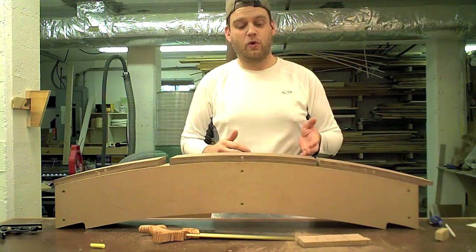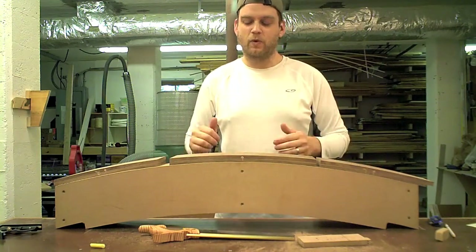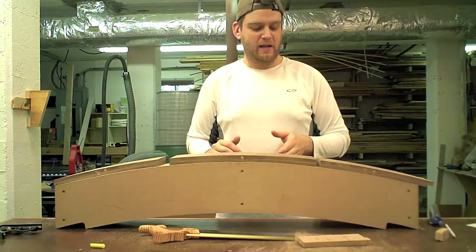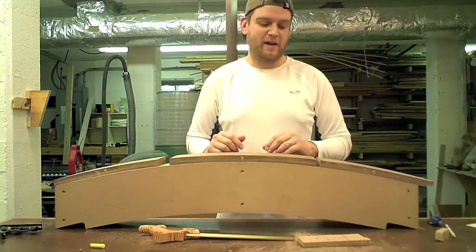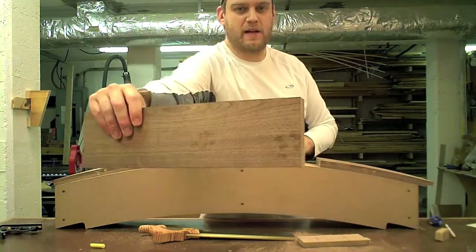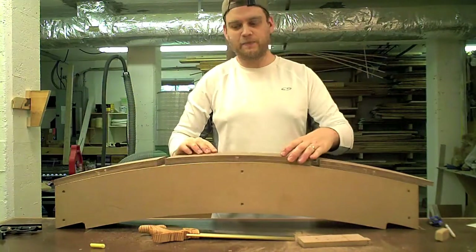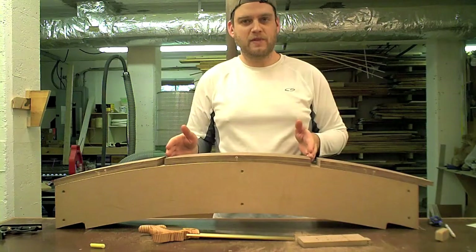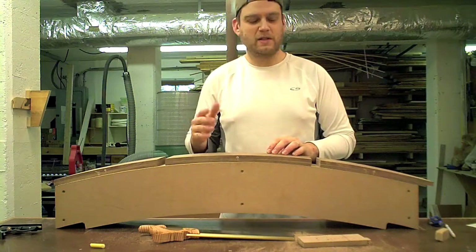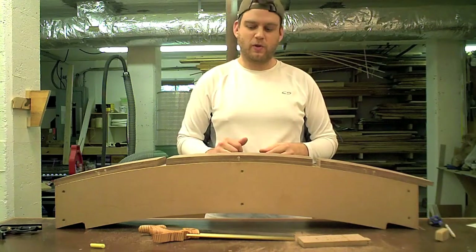The second reason is control. With the table saw, in the blink of an eye you could ruin this piece. With a handsaw I could follow my layout lines pretty easily and make any corrections if needed. I left about a sixteenth of an inch on both sides. I knew I'd be cleaning up these sides to get the fit just right anyway, whether I used a table saw or a handsaw — so that made the choice really easy to go with the handsaw, follow those lines, and make those cuts really quickly.